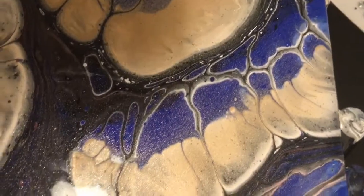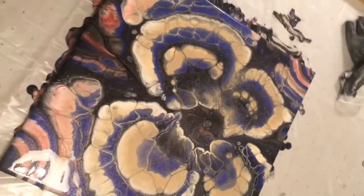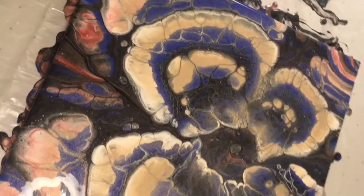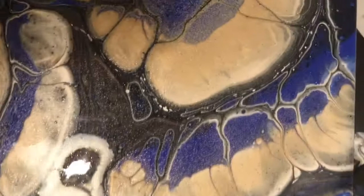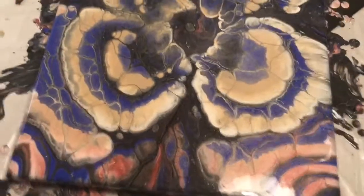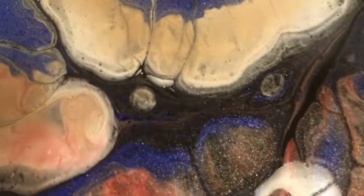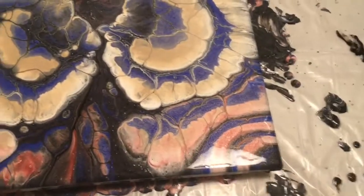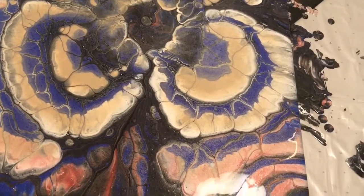Sorry for the glare. So there's the finished piece — let me know what you guys think. It's beautiful, hopefully it dries well. Oh look, it's doing some other stuff over here — I love it! This is going to be really fun to check back on every once in a while to see what happens, because clearly it's going to keep moving and cells are going to keep developing. In my next video I'll show a picture of this one dry. Stay tuned, thanks for watching!